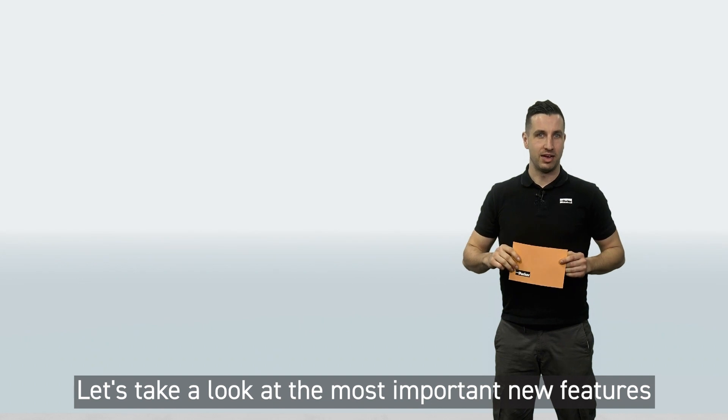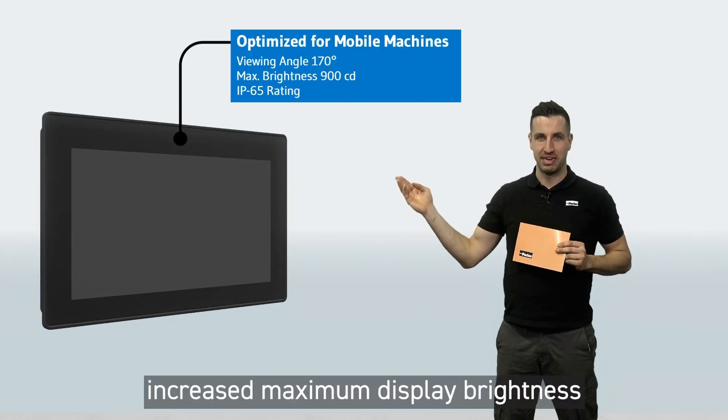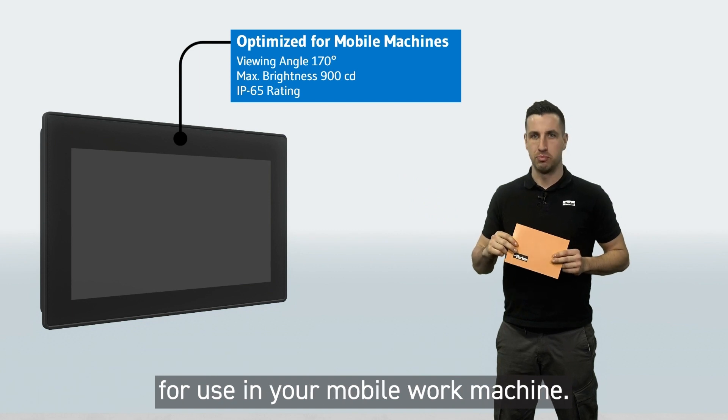Let's take a look at the most important new features and differences to the previous MD4 generation. With improved viewing angle stability, increased maximum display brightness, and a proven IP65 protection class, our new displays are perfectly suited for use on your mobile work machine.